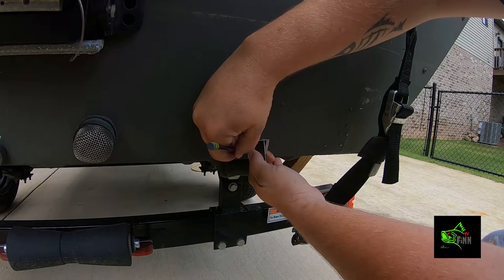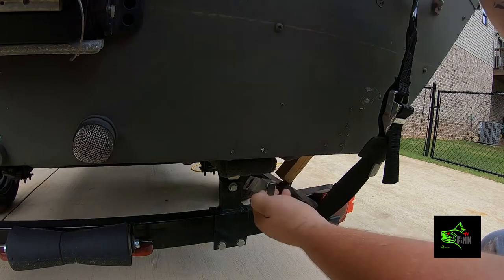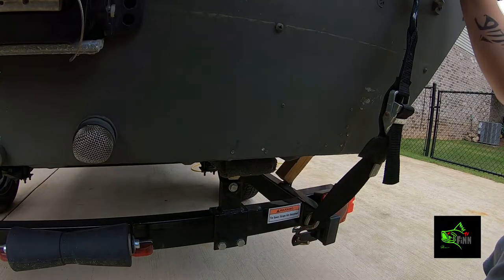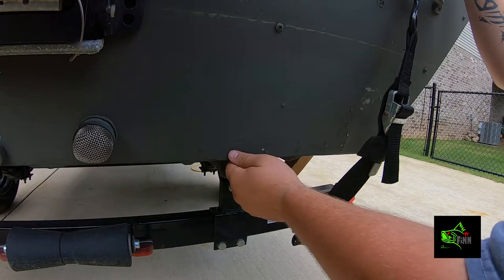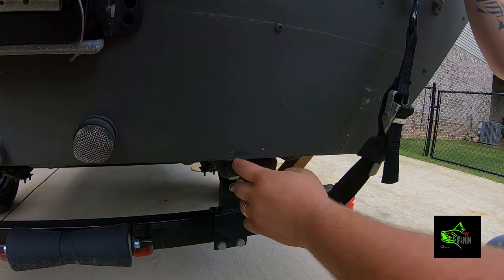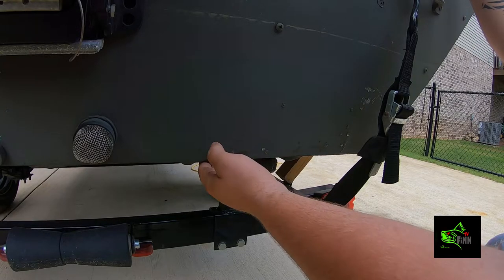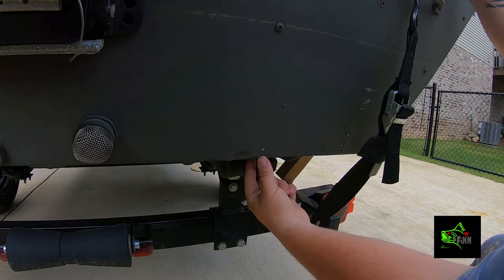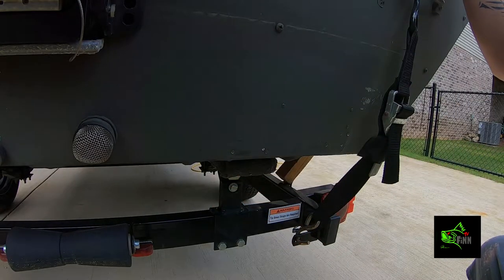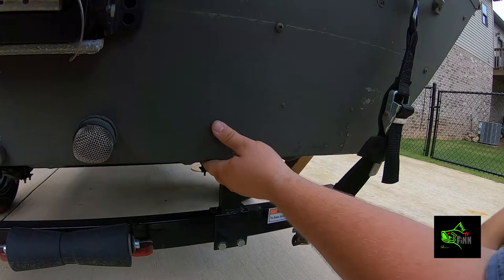Now we're going to mark these holes right here. I've already got one here — I'm going to try to reuse that one. None of these holes right here would line up. But whenever you're looking for a place to put your transducer, make sure you're not going to hit it — right here I've got a couple of inches from my trailer runner — and you want to make sure that you're not going to knock it off with anything.